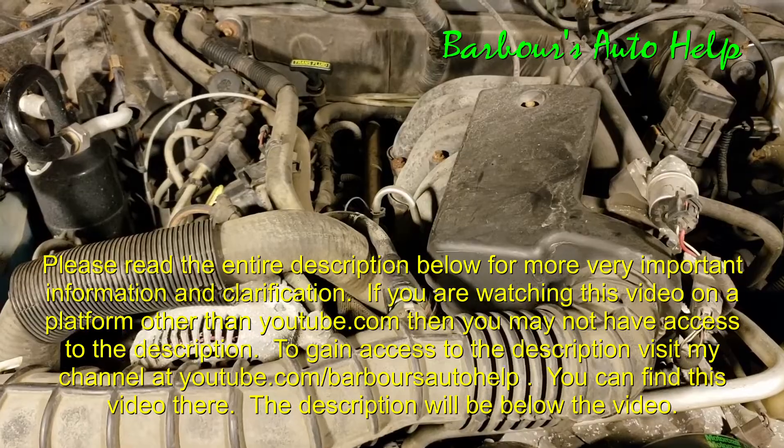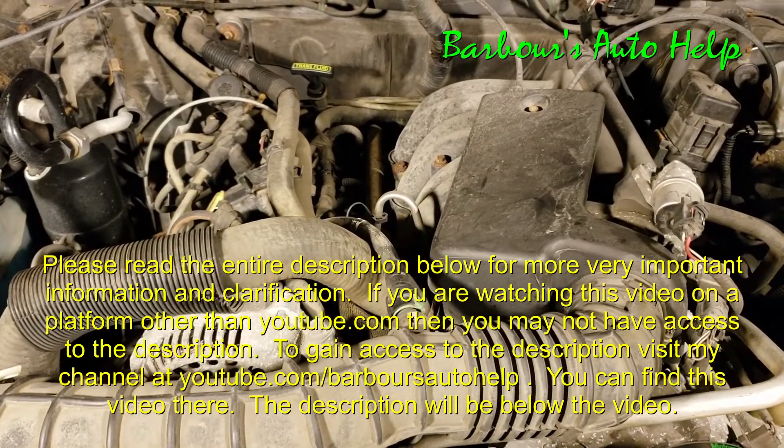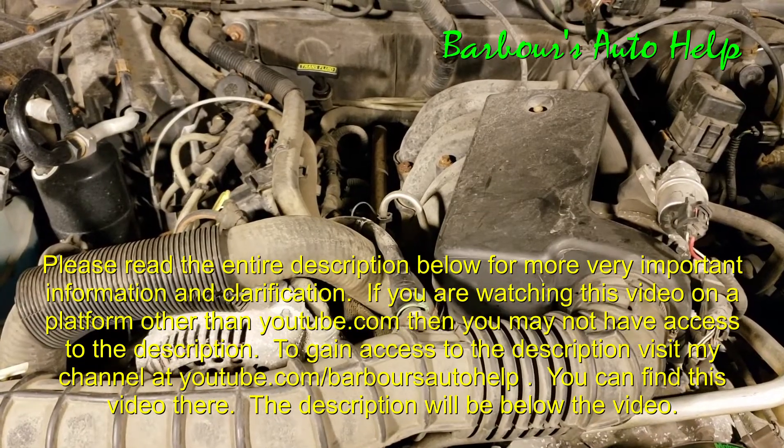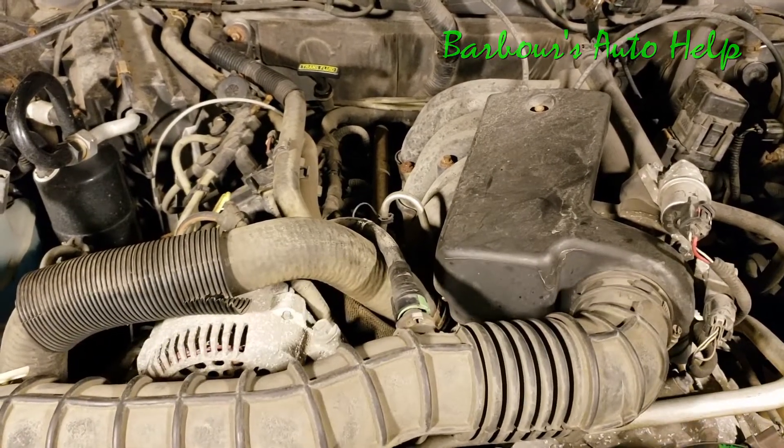Thank you so much for watching, guys. I really hope this helps somebody. If you have any questions, please comment down below. Please read the entire description of this video before you apply any of this knowledge — more very important information can be found there. Thank you again, guys.